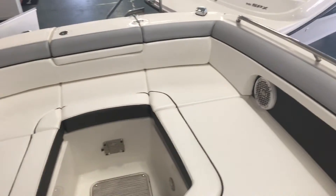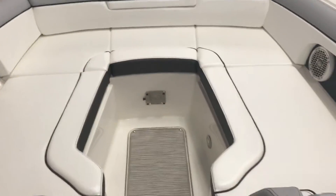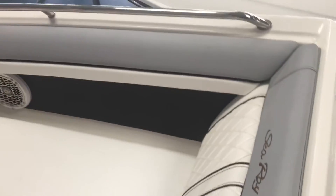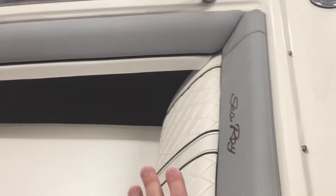As you get up to the bow area, you'll see a nice wide seating area that gives you a lot of room. Nice deep seats with your speakers up front. Look at how deep those seats are. Get the kids up here — they're nice and safe. And inside the boat, you've got some detailed stitching on the upholstery.